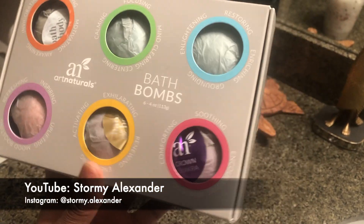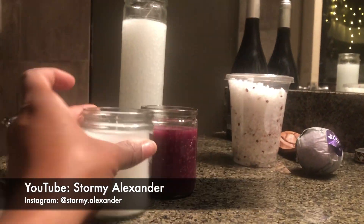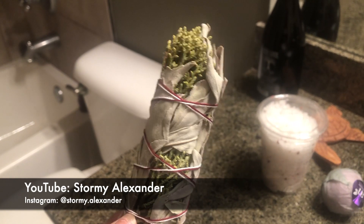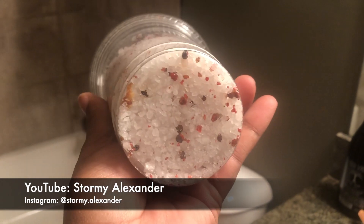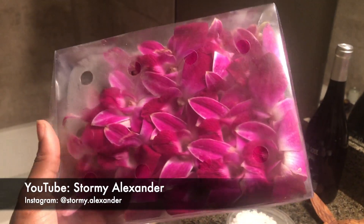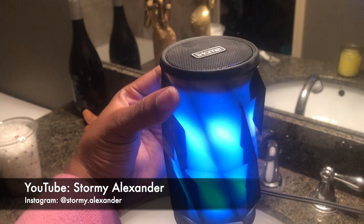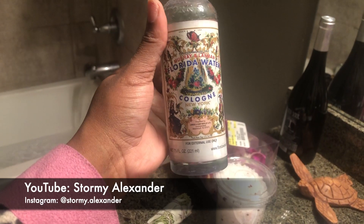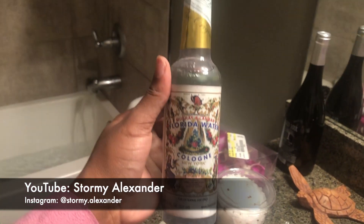I got this bath bomb set from Publix — it's chakra based. The crown chakra is purple, so I want to turn the water purple and have purple and white candles because Oya is attracted to purples and burgundies. I have some sage and juniper here — you can do any sage combination you like. This is salt with peppercorn in it. You definitely want salt in a spiritual bath, and peppercorn is kind of spicy which really reminded me of Oya. I have orchid petals here — really nice purple, they float on top of the water. Florida water is also very good for spiritual cleansing, protection, and prosperity and luck.